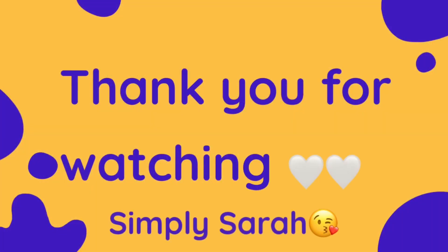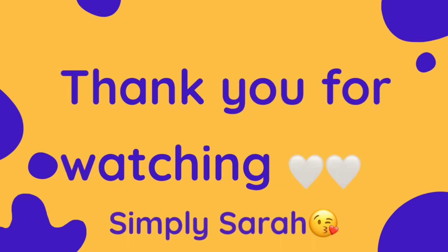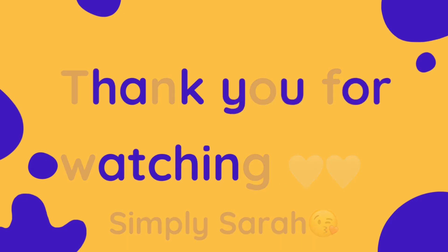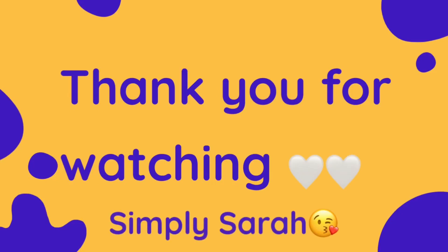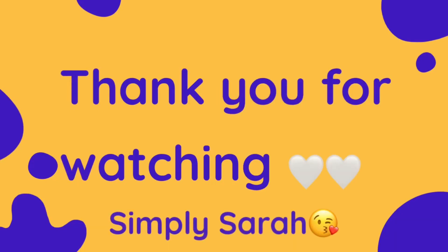Thank you guys for watching. Make sure you tune in for the next video. Make sure you hit that thumbs up and share this video out so that others can see what SS gang is doing over here. Y'all have a blessed, beautiful, and wonderful day, and I will talk to you all later.